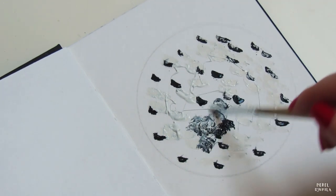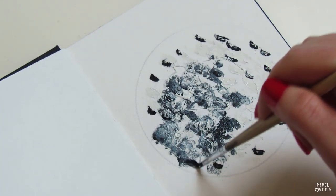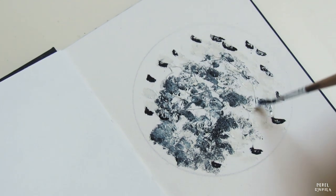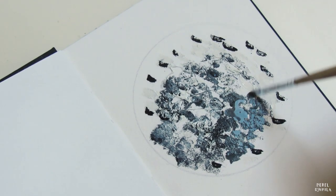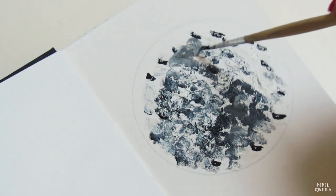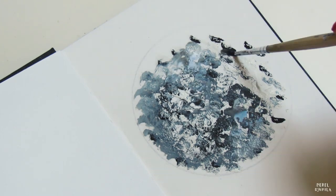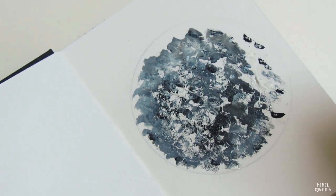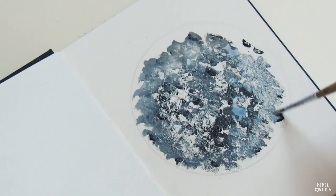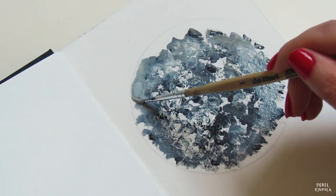The next step is the black gouache paint. Some people say that gouache is the non-transparent version of watercolors, and I can agree with that. Usually the colors are beautifully pigmented. If you want the colors to blend, you can use water. I like the technique of dabbing paint — it basically means that you dab the paint on the page, and the overall good thing is that you create structure by doing this.